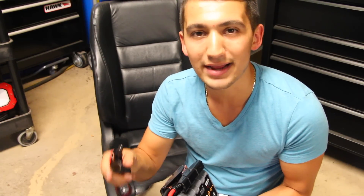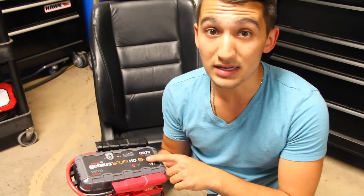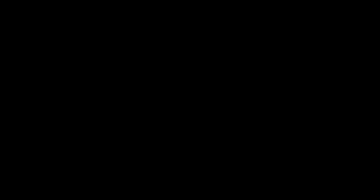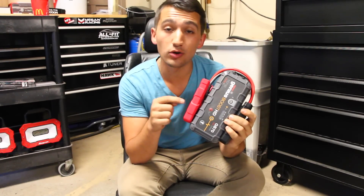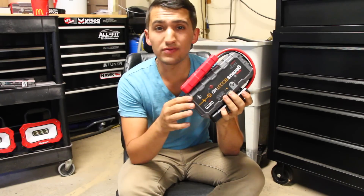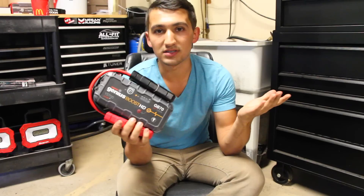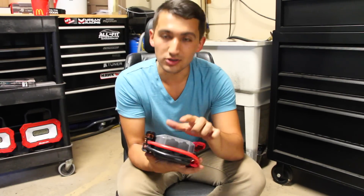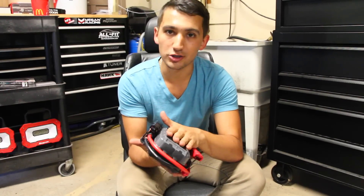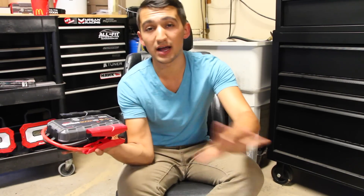At the track, a friend left his lights on and needed a jump — if no one had jumper cables he would have been stranded, but with one of these you don't need another car at all. You can pick up the NOCO GB70 from the NOCO website, Amazon, or anywhere that sells them. This is one of their higher-end models but cheaper versions are also available. You can keep the pack charged with the included wall charger or by plugging it in the car.